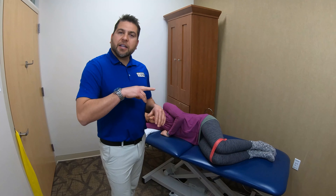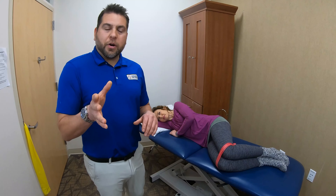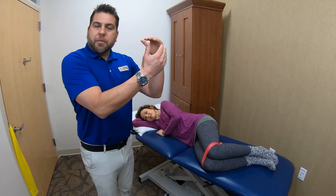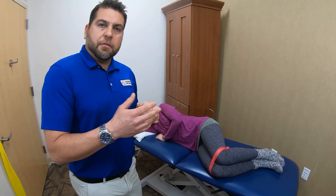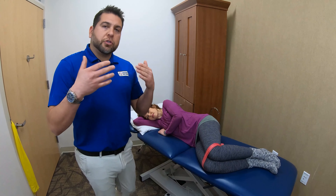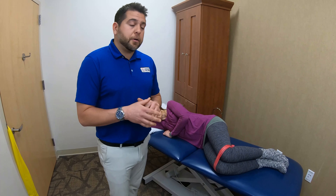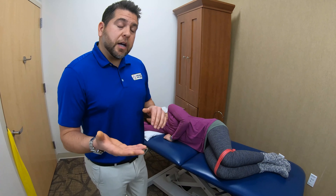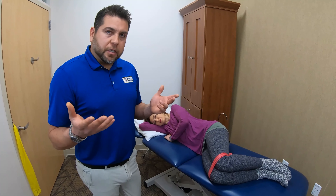Congratulations, you've made it to the second two weeks of phase two of the program. We're going to increase the resistance from phase 2A, where we used three to four out of ten on the rate of perceived exertion scale. Now we're going to use between five and six out of ten on the scale, which is moderately difficult.